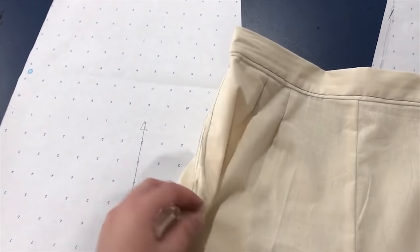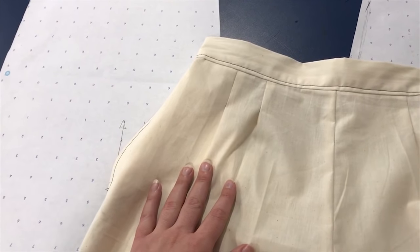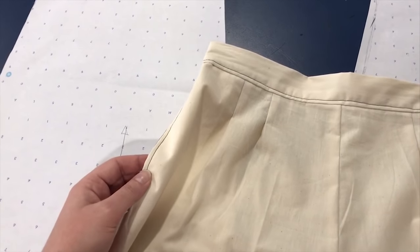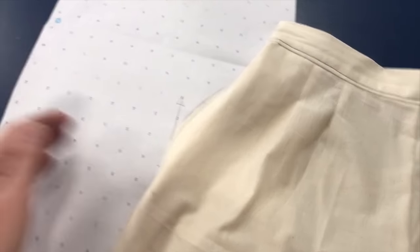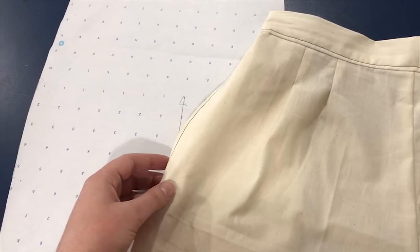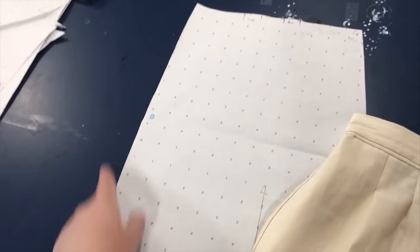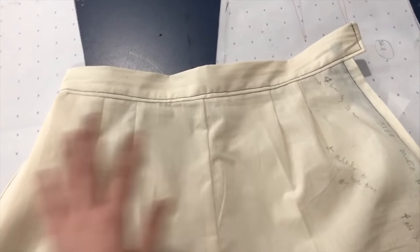I did see on Angela Clayton's 1940s pants video — she's using a different pattern number, but the pattern looks almost identical to these — so definitely go check out her video if you haven't seen it. What she did to adjust the size on very similar pants was she just added on what she needed to the side mostly. I don't need that much extra, so I'm basically going to be adding an extra half inch along the side seams of my pants to see if that will help these fit exactly as I need.